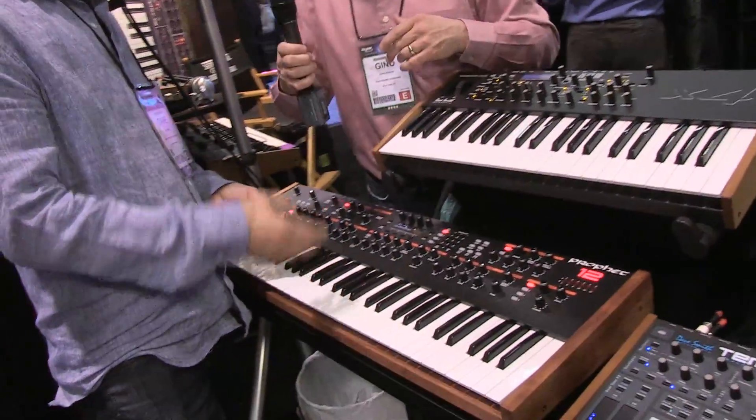Here we are at 2013 NAMM. Dave Smith has unveiled — dropped the bomb on us — and I want him to describe what the Prophet 12 can do. This was a big surprise to everybody. Dave?